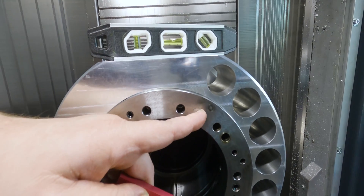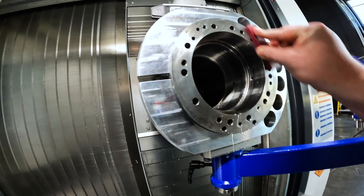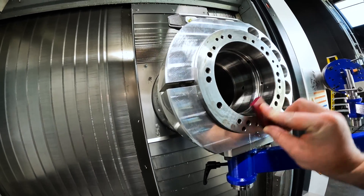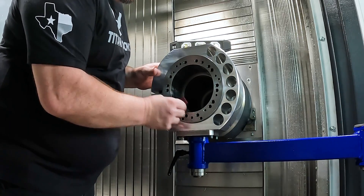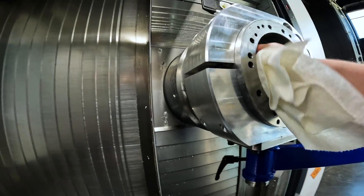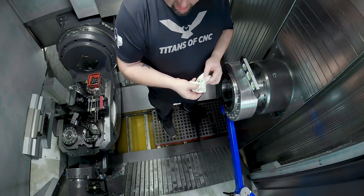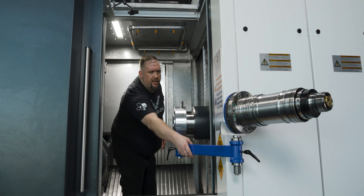Before we put our new spindle in, we're going to stone the spot where our jack bolt was touching our spindle housing — we don't want any burrs. Nice and smooth. Perfect. Another thing we want to do is wipe out the inside of our spindle housing to make sure there's no debris in there. Debris free. Let's bring it in.